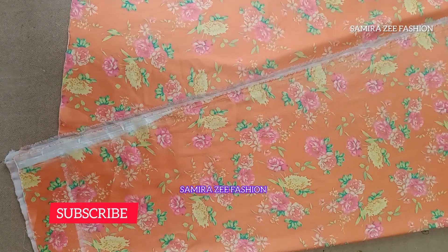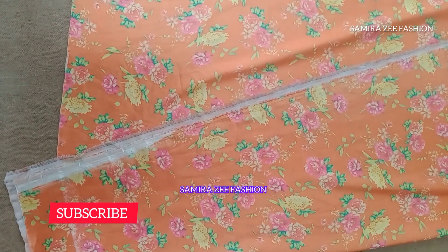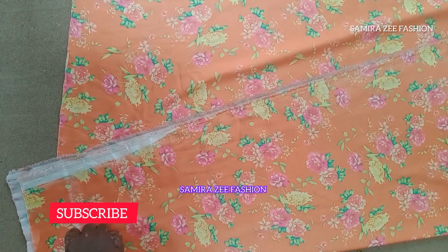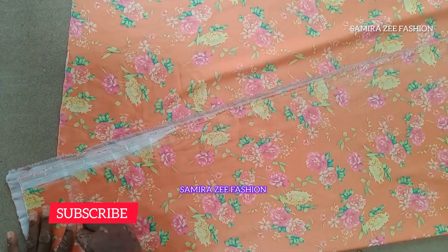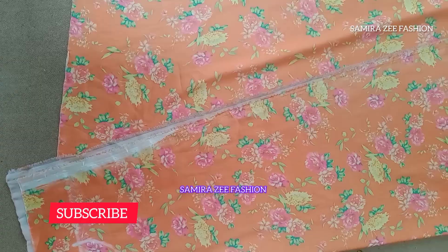I'll start now by taking the neckline. First is the width — the width is by level inch. My front neckline is by three inches, and the depth is also by three inches.